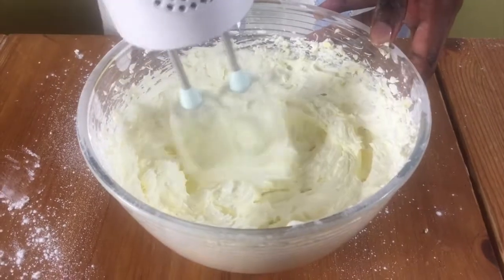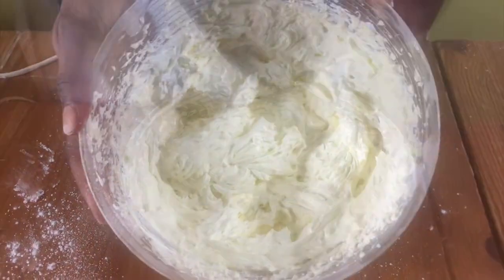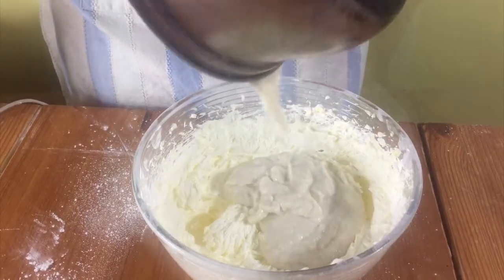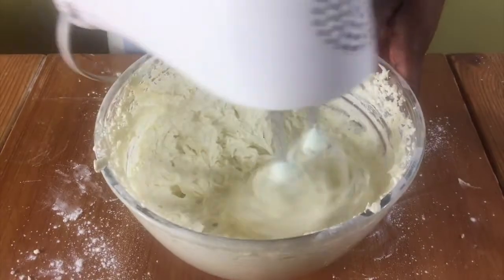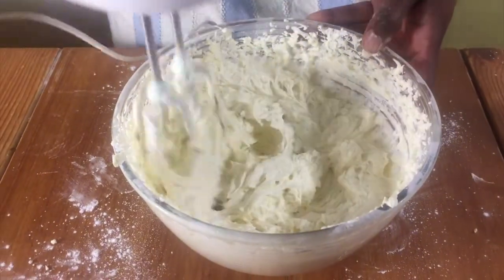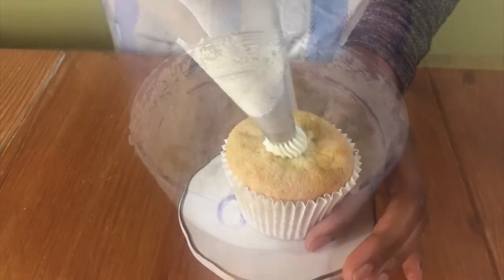Mix it in first and then whisk it until it's nice and creamy, then add in your flour mixture and mix it in and whisk it until it's creamy. And that's it — you can now use it for piping onto cakes or cupcakes.